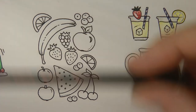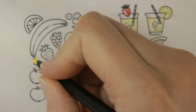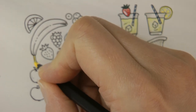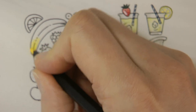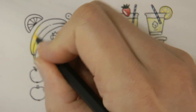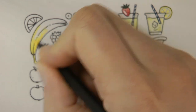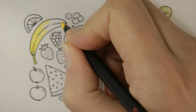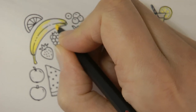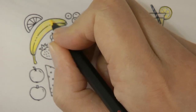Now luckily we have a banana colour so I thought we would just start with the banana using the banana colour. I'm just going to do a layer of the lovely vibrant yellow across the whole banana. I'm going to try and get it fairly even. I find yellow quite difficult to get a nice even covering because I can't always quite see what I'm doing. I'll do my best.